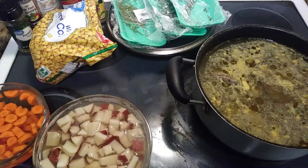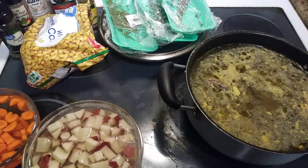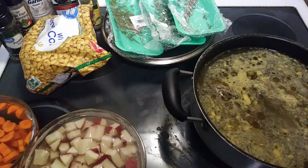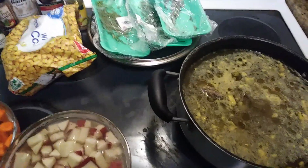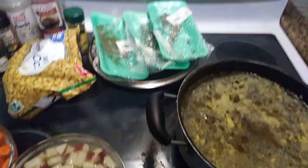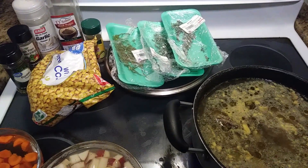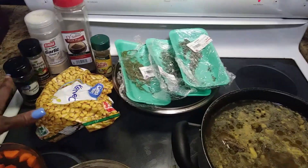Alright guys, it's back with Savory Saul and the fam — keep on cooking. We are back with our non-sodium herbal chicken soup — not a stew, actually. If you checked out the first part of this video, we still have the same exact seasonings here, which are all non-sodium.